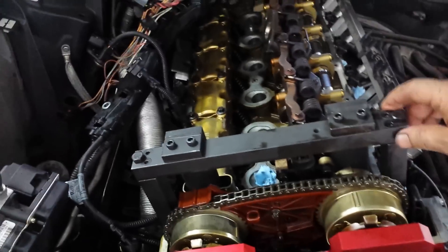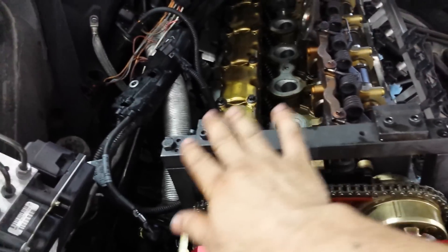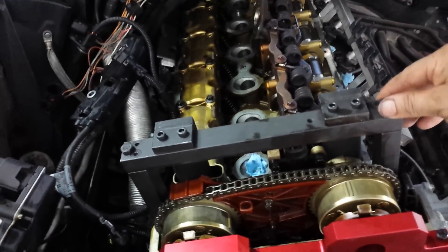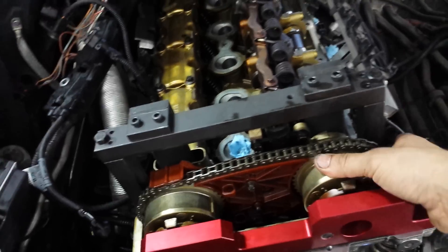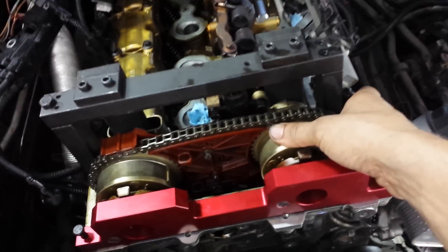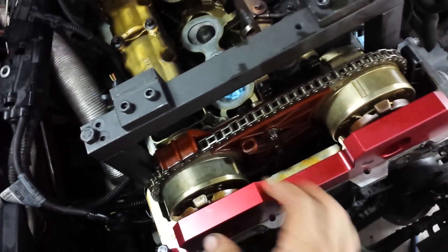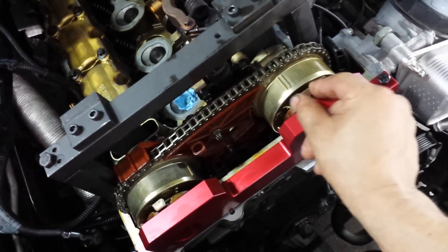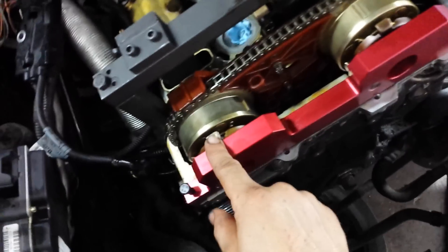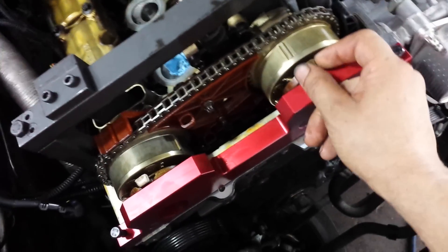The second step is setting up the gauge or bridge on top of the camshafts. Then we need to remove the vanos or camshaft sprockets. The third step is installing the red timing tool, which determines the position of the cam position sensor plates, or phasers.